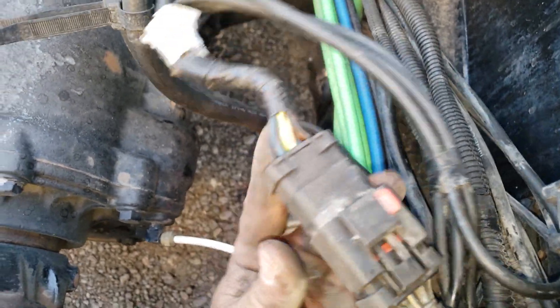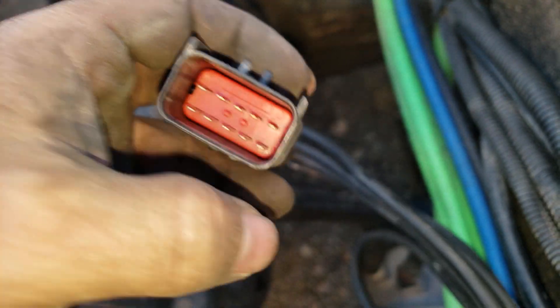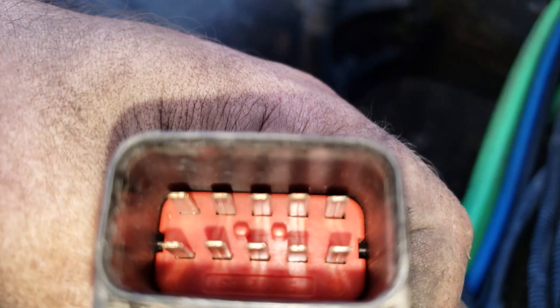It was wet. If you're getting a light on, just check this plug right here. All the pins were wet — I tilted it and all the water started coming out. I blew it out with an air compressor and cleaned the pins in there. They were getting kind of dirty, and that fixed the problem.